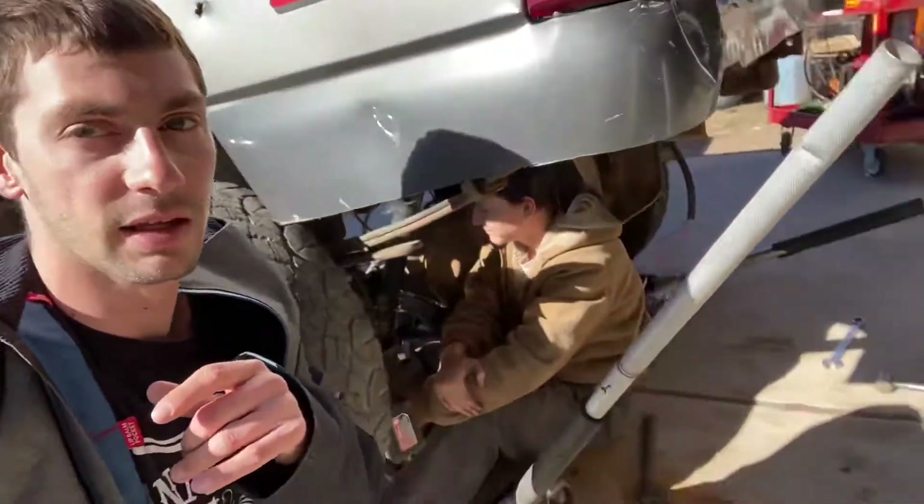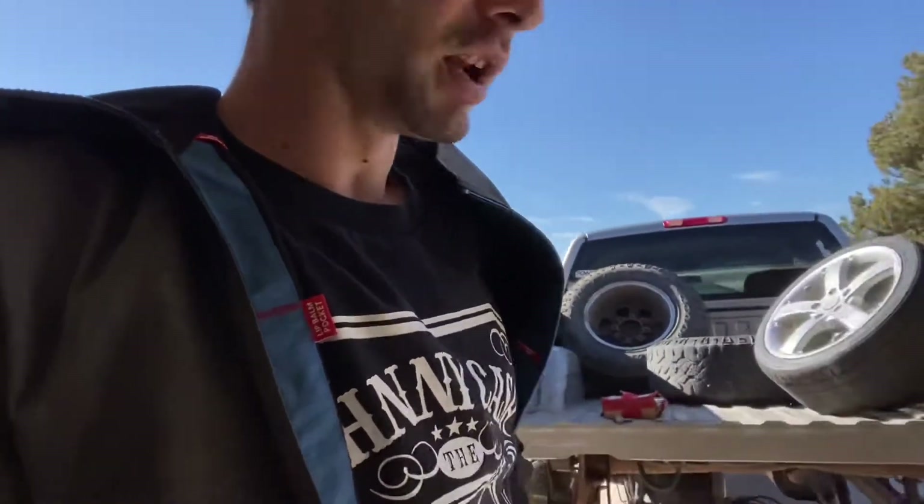I've been pushing this truck so hard that the leaf springs are bent - they're all wavy and bent. So we're gonna piece it together so we can roll it from shop to shop, because different people will be boxing the frame and different places will be moving things around.